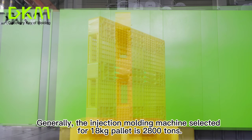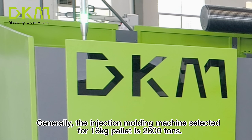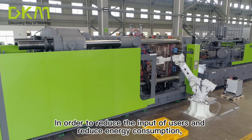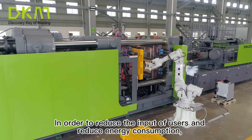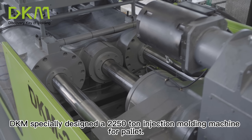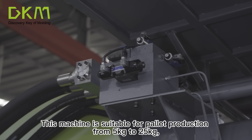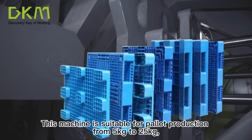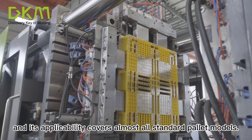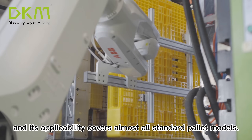Generally, the injection molding machine selected for an 18kg pallet is 2800 tons. In order to reduce the input of users and reduce energy consumption, DKM specially designed a 2250-ton injection molding machine for pallets. This machine is suitable for pallet production from 5kg to 25kg, and its applicability covers almost all standard pallet models.